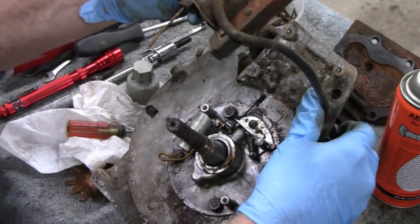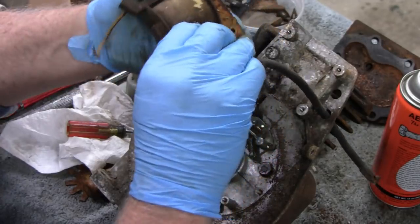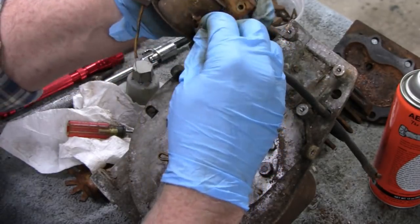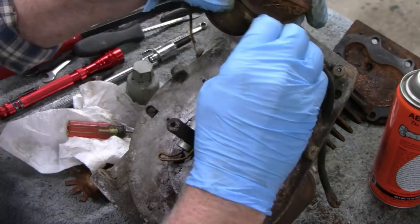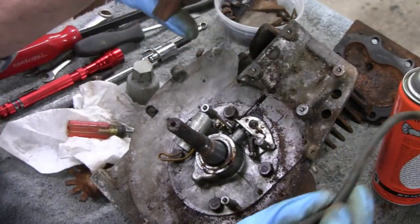That ain't going to come out that way. This here isn't soldered on - it's just twisted on. Take that out, there you go.